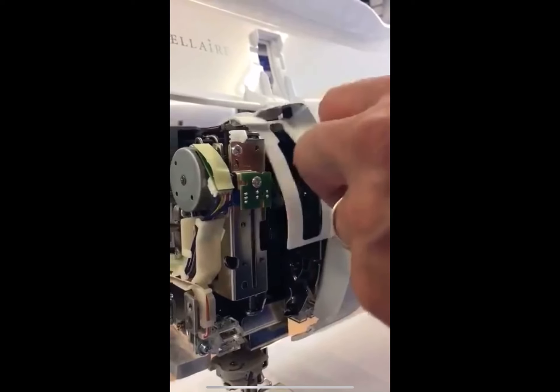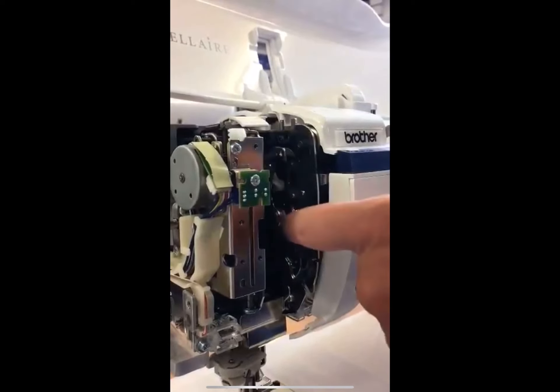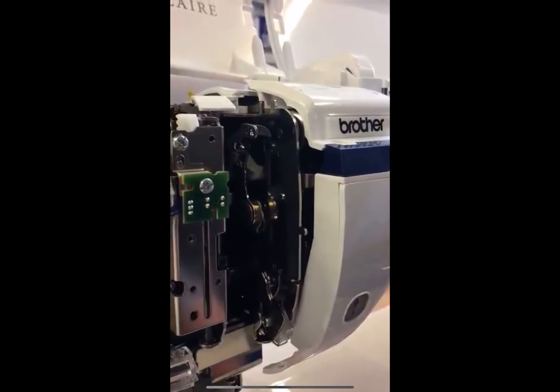Put the take-up lever in the medium position, lift that off, then you can turn it back. Now you've got access straight through to your bush, just like the v3.